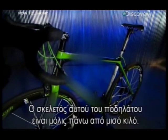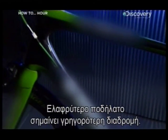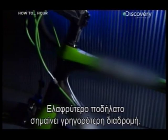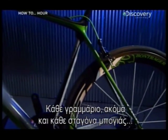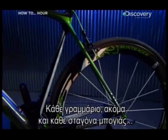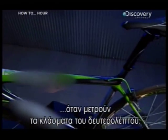The frame of this racing bike weighs just over half a kilogram. For a world-class racer, a lighter bike means a faster ride. Every gram of weight on the bike — even every drop of paint — can be working for or against you when fractions of a second count most.